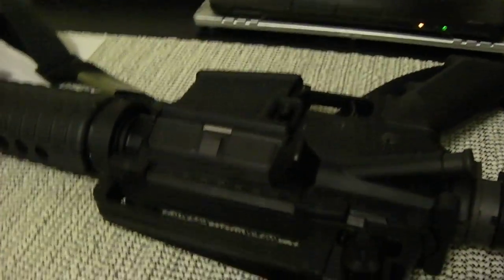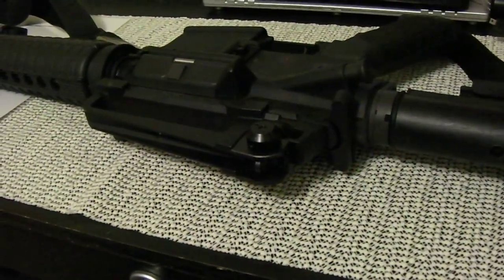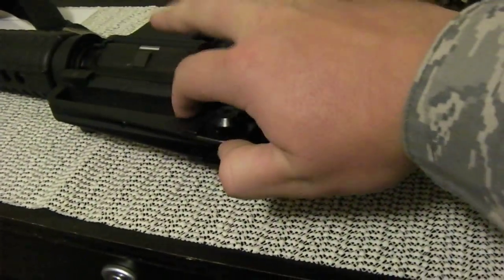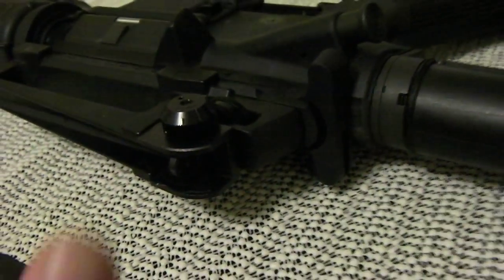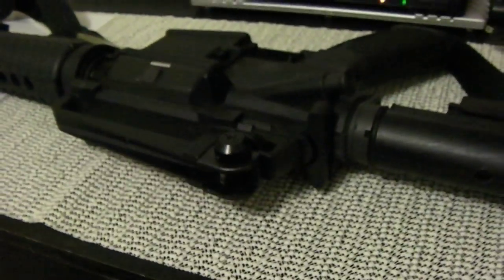I hope you guys enjoyed the tip — I got a little long-winded there. But just remember: with a 300-meter battle sight zero, you can engage closer targets. Just flip that sight — all it takes is a little bit of movement of the thumb. Thanks for watching and stay safe.